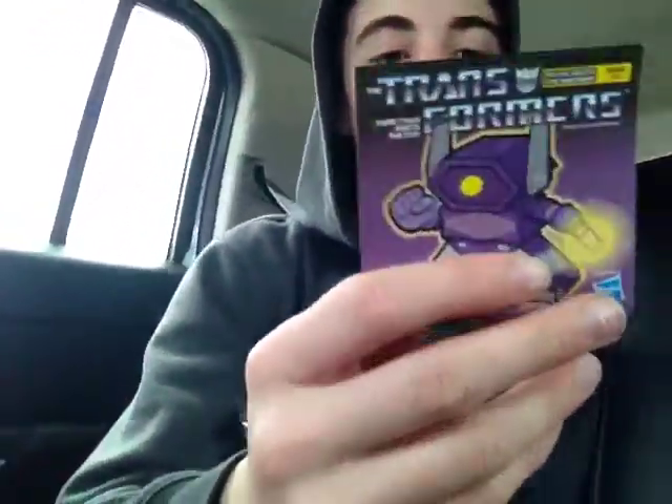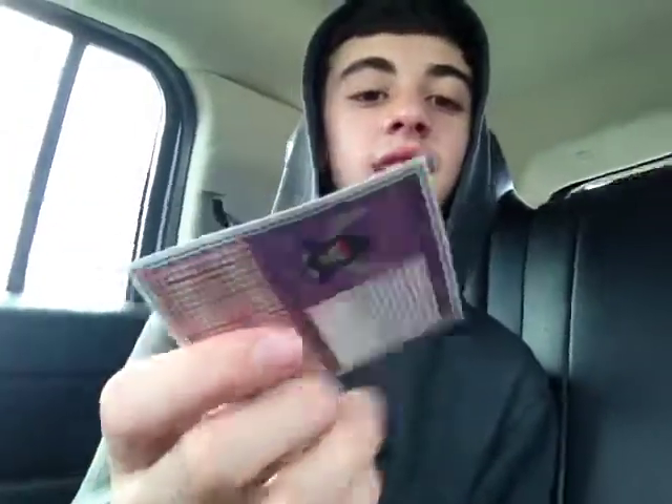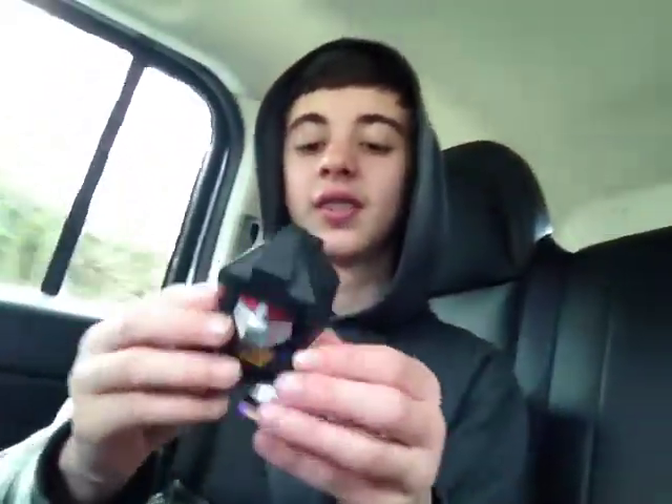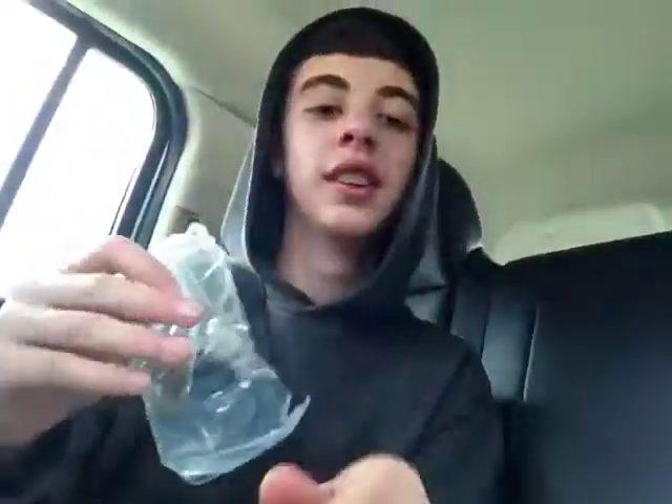Do you have to build it? Here's the front of it — yeah, and then this is like a bio or something. How about the character I got? You have to build it? So here's the character I got. The arms move kind of good, the head moves, the legs move. Oh, that's really good. But there's one more thing in here — oh, this is Series 2.